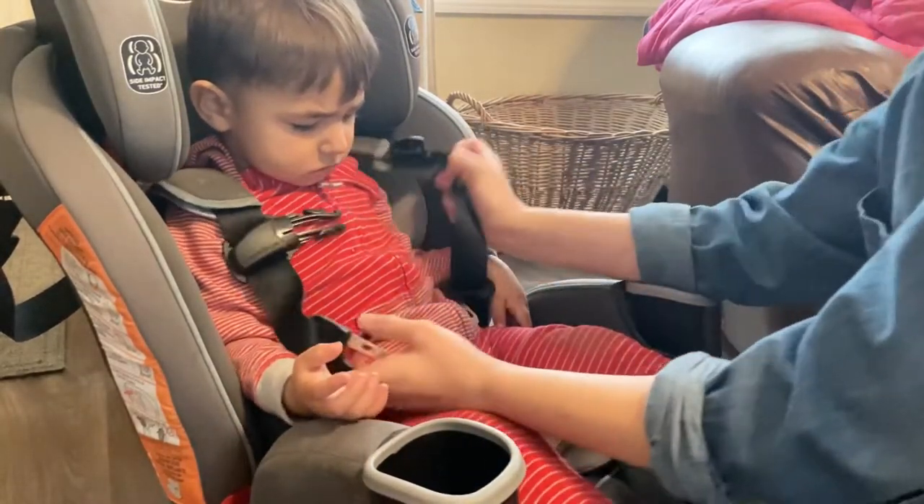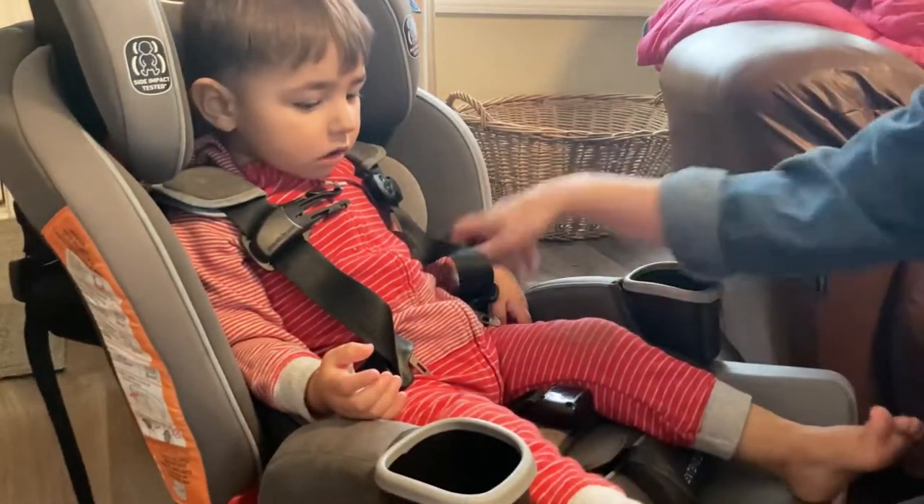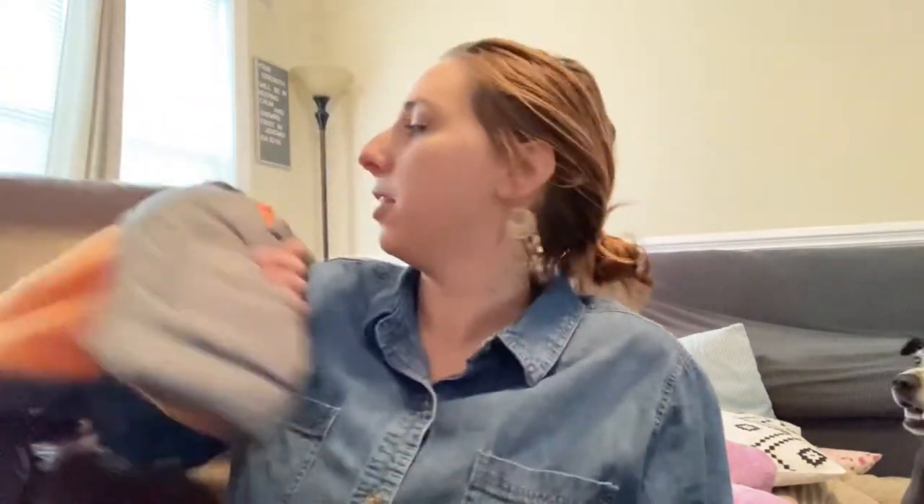Now I want to show you guys the coats that I highly recommend for this winter. Some of you may have actually seen this product on Shark Tank — that's where I first saw it and I was so excited. Like many of you, I don't want to have to take my kid to the car, take the coat off, put them in the car seat, and put the coat back on when we get to the store. It's just another hassle — it's hard enough to go in the store with children.